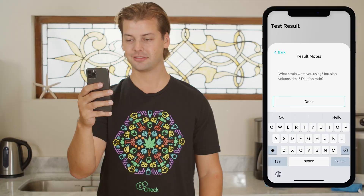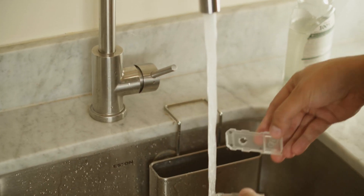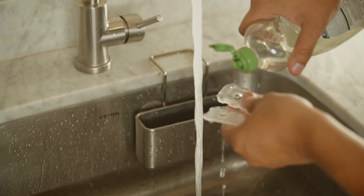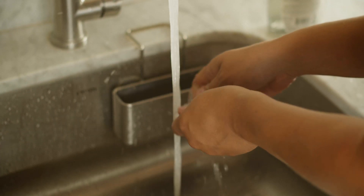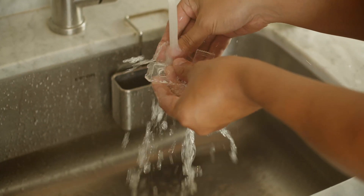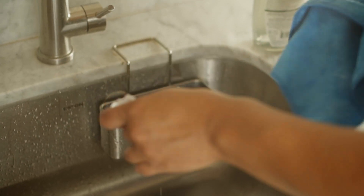Once you have run a test, remove the tray from your device. The device will shut off after a few minutes of inactivity. Gently wash your tray with mild dish soap and dry it with a microfiber cloth. Harsh soaps and abrasives will damage the tray. If you use another cloth type, make sure it's void of fabric softener and abrasive material.